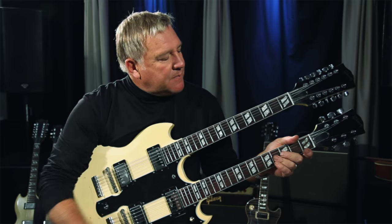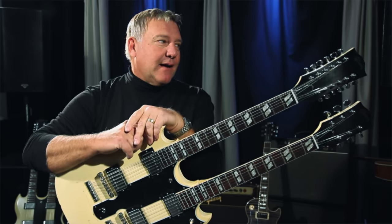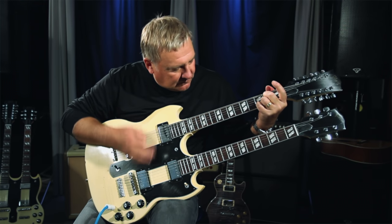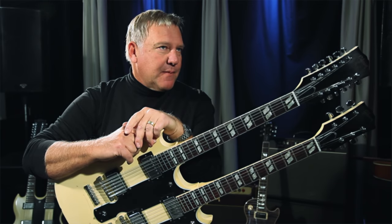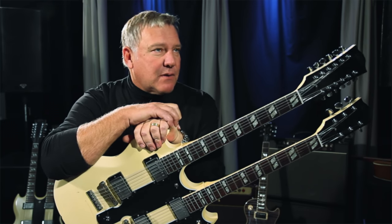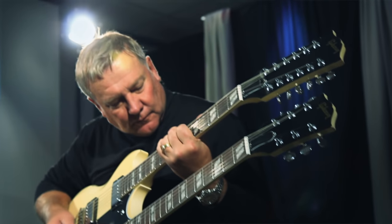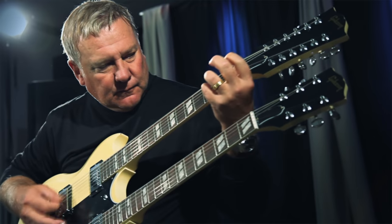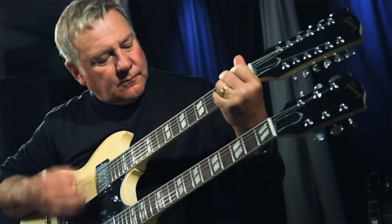I'm Alex Lifeson from Rush. I'm sitting here with this fabulous ES-1275. This model is based on the model that I got in the 70s, and used for songs like Xanadu and Something for Nothing. Anytime I needed a 12-string in any of the other songs, just as an accompaniment, I always used this guitar.